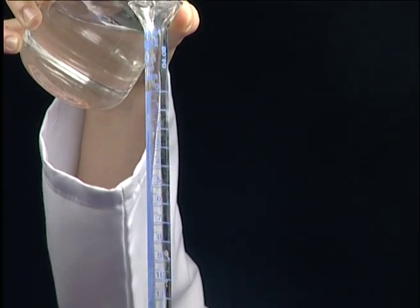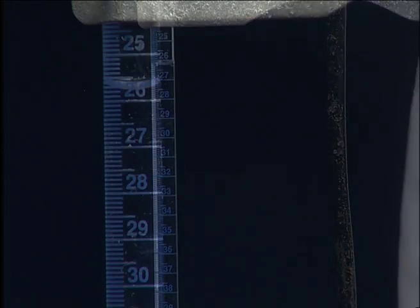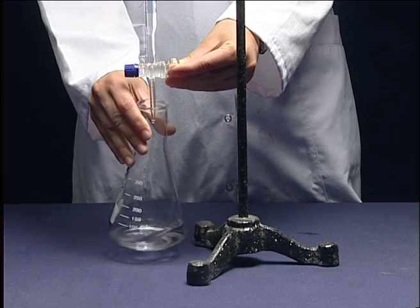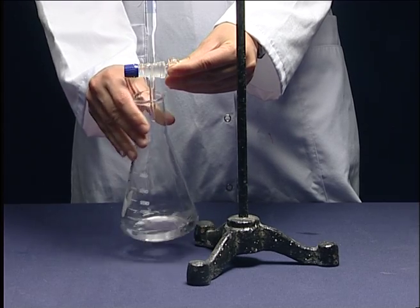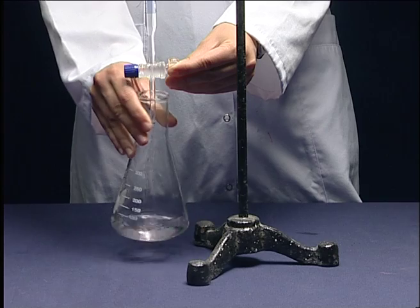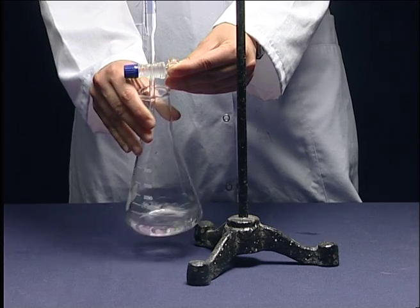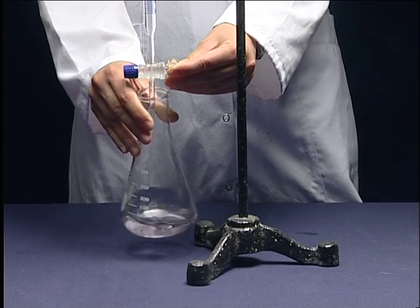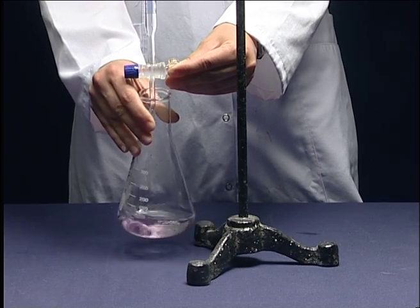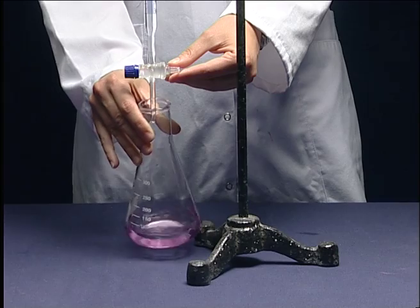Put the standard sodium hydroxide solution into the burette and record the initial volume. Continue the titration until the pink color appears and persists.